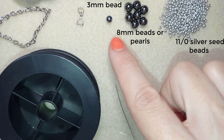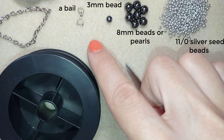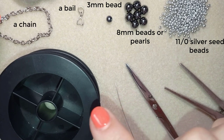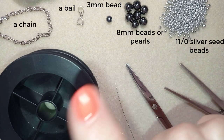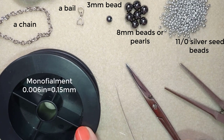This is a pendant holder, also called a bail. This is a chain of your choice — you could use any chain you have to put this pendant on. This is monofilament that is 0.006 inches or 0.15 millimeters; you could use 0.16 or 0.14, it doesn't matter that much.